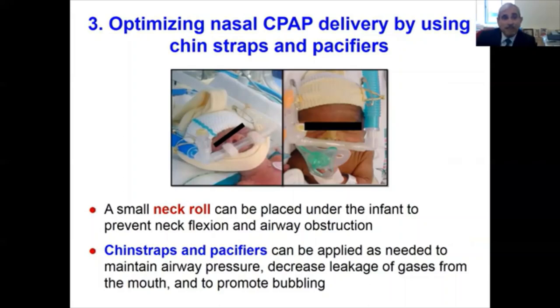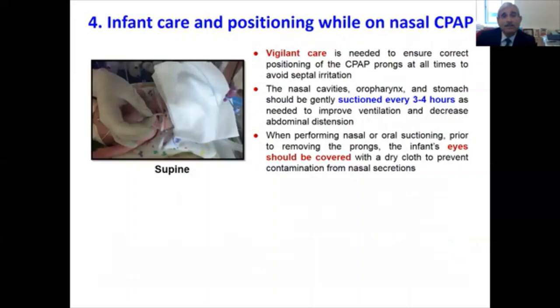Chin straps and pacifiers can also decrease air leak and promote bubbling. Vigilant care is needed to ensure correct positioning of the CPAP prongs at all times to avoid septal irritation. The nasal cavities, oropharynx, and stomach should be gently suctioned every three to four hours as needed to improve ventilation and decrease abdominal distension. When performing nasal or oral suctioning, prior to removing the prongs, one should ensure to cover the infant's eyes to prevent contamination from nasal secretions.